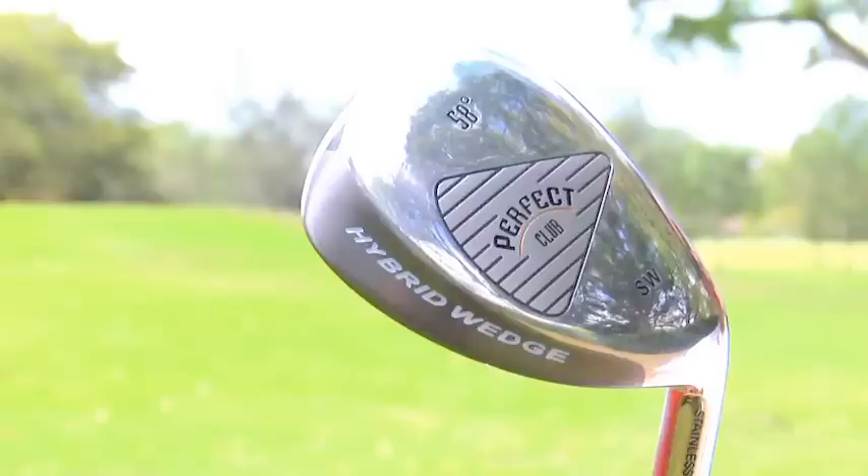We took a long time designing this one, and one of the main problems with other wedges with a lot of bounce was that people would skull them across the green, so they would only use them in certain areas. Our wedge is very versatile — you can use it anywhere inside of 80 yards, is what I tell people.